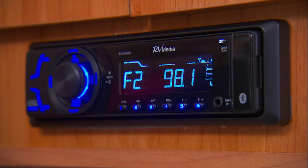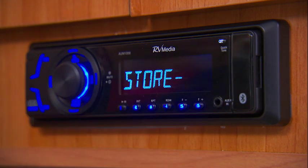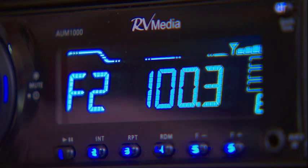The tuner also has a function called Quick Tune, which with a press of a button, finds all local radio stations regardless of where you are.